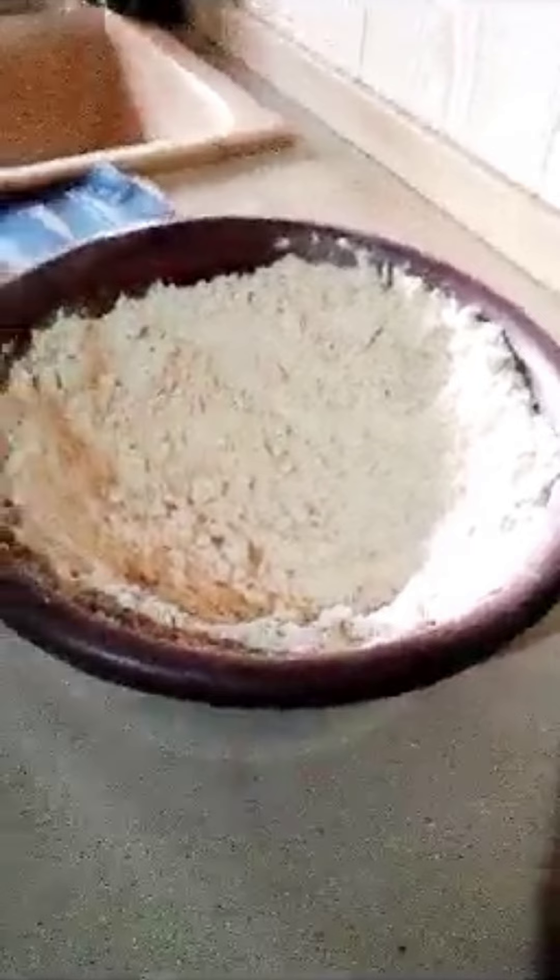Okay, so our plantain powder is ready and it has cooled down. I have this pack here — that's what I'm going to put my powdered plantain inside. If you want to sell it you can use this packaging and then put your sticker on it. If you don't have a sticker, you've got to get a sticker.